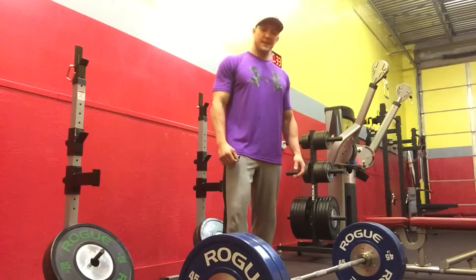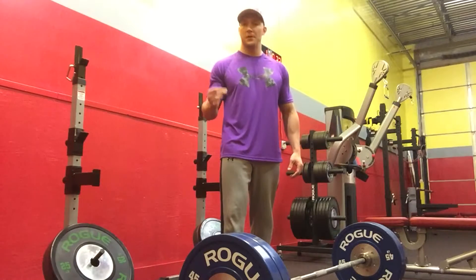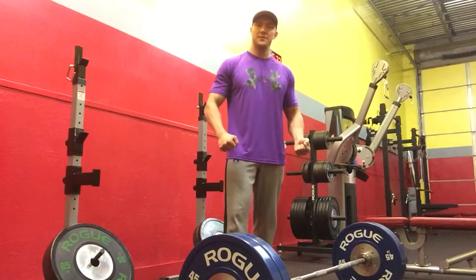What I want to talk about today is what I believe to be arguably the biggest mistake that people make when they approach the barbell to deadlift. They don't pull the slack out of the bar.